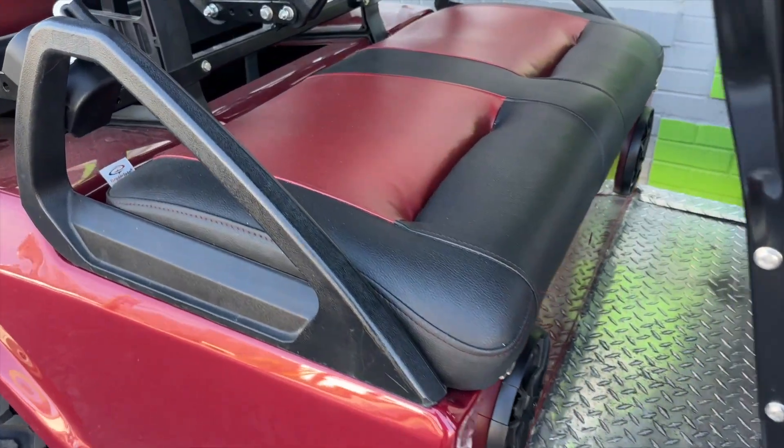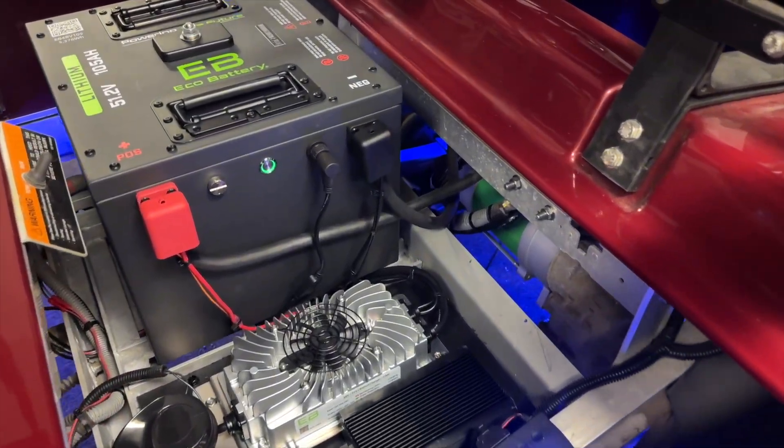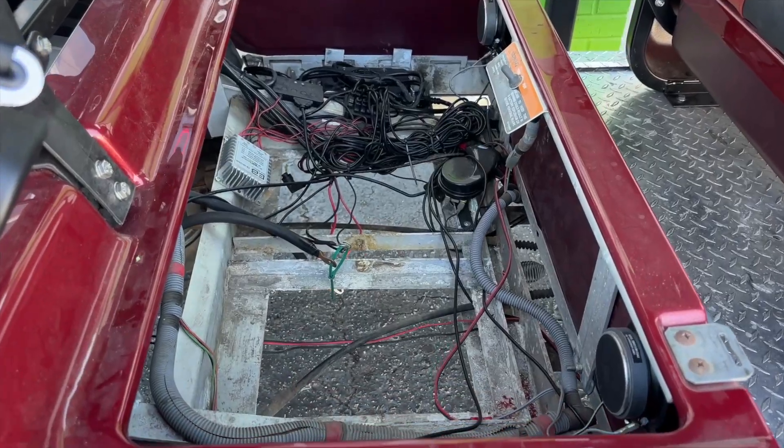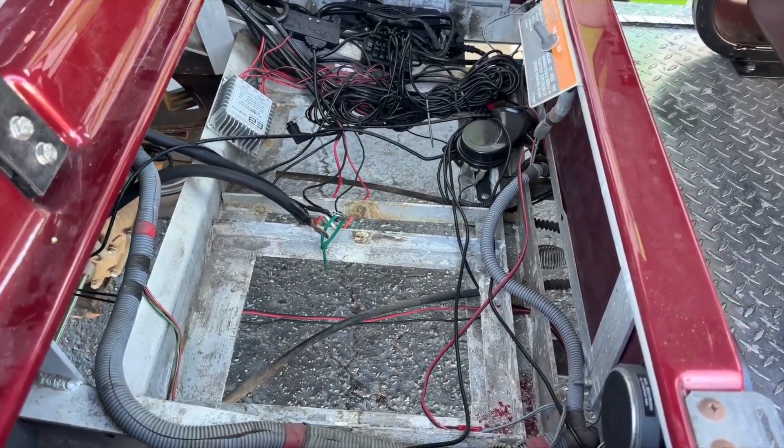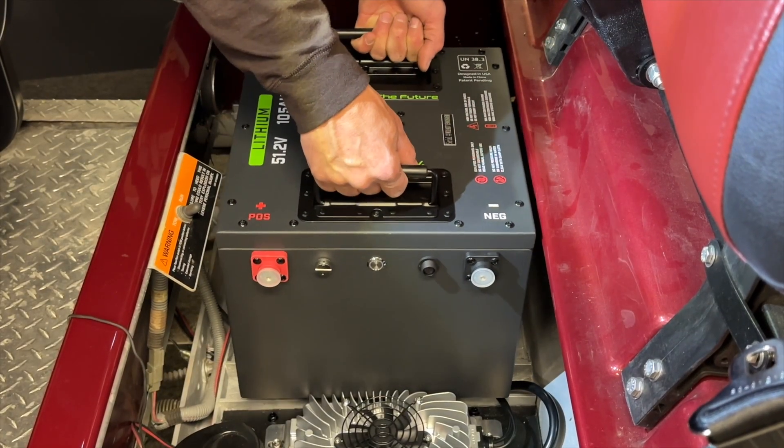Hey guys, Cory with Palmetto Battery Pros. Today we will be installing the Eco Battery 51V 105Ah through-hole battery in a Clubcar DS H-frame. Stick around for a couple seconds and we'll go through it step by step.